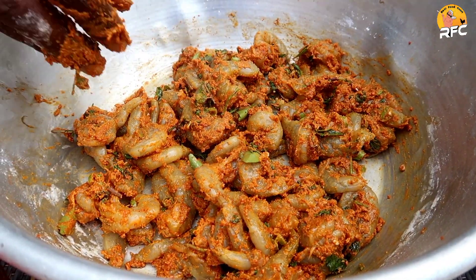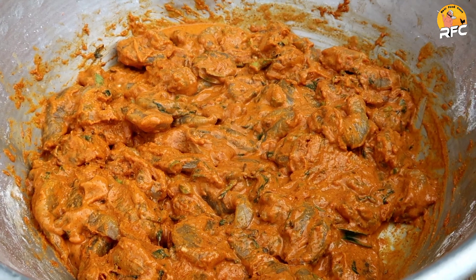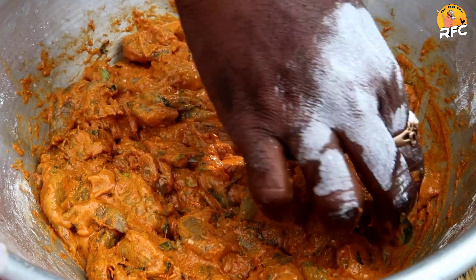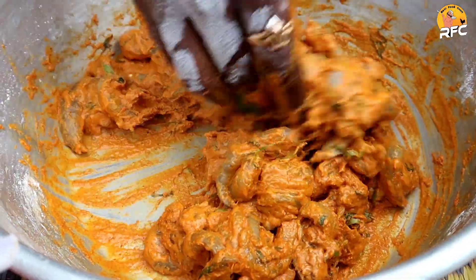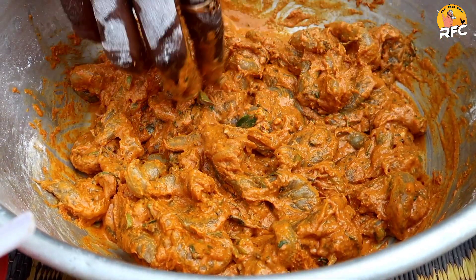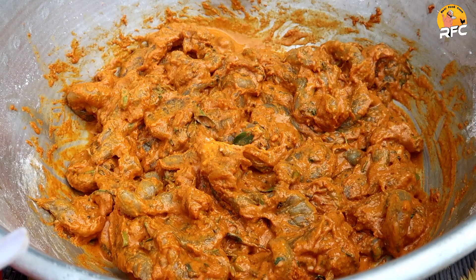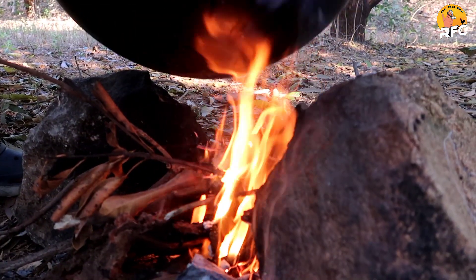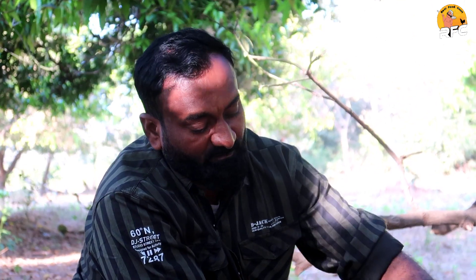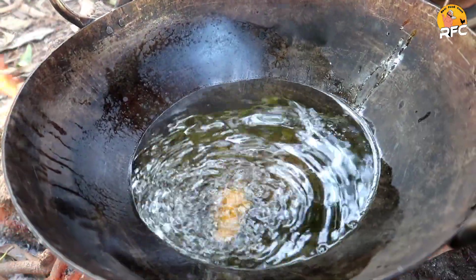After about 10 minutes, the corn flour is a little loose — I will make it perfect. My oil is ready after 11–15 minutes. I will make the corn flour coating just right. Let's put the corn flour on — what do you think?